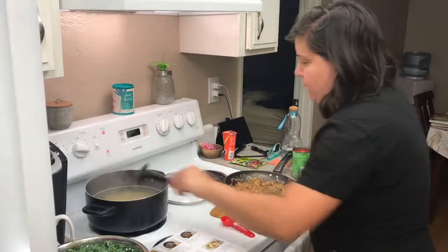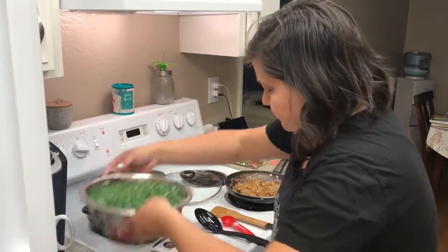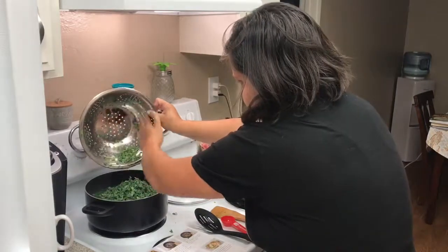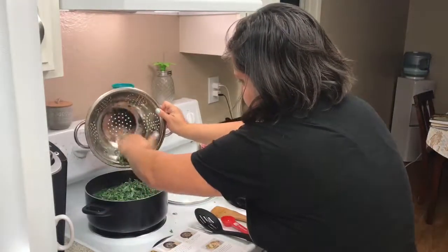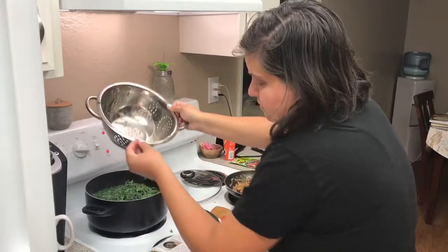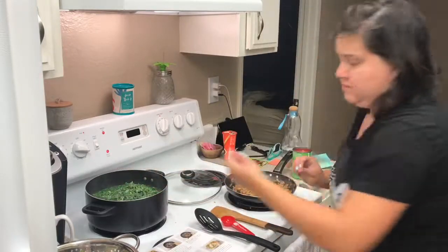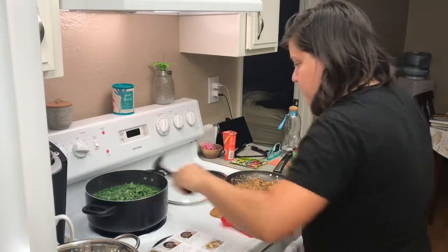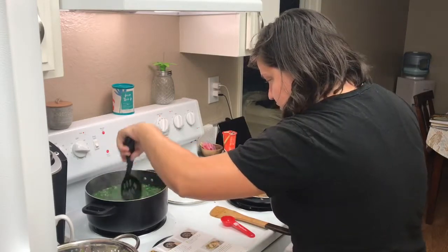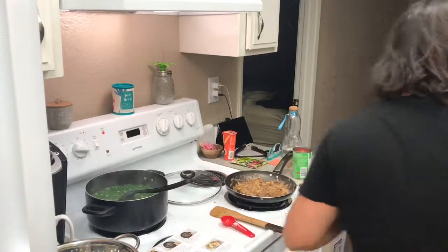The timer went off, so I'm going to go ahead and add the kale in here now. I'm really glad they sent the kale all chopped up because chopping kale and taking off the stems is just too much work sometimes. Got that kale in there and mixing it around — that's supposed to cook for two to three minutes. I don't want to overcook the kale.